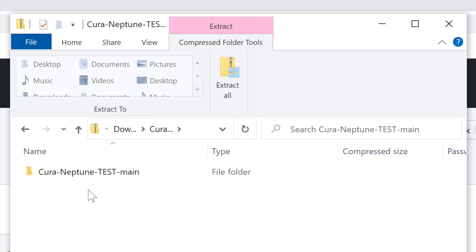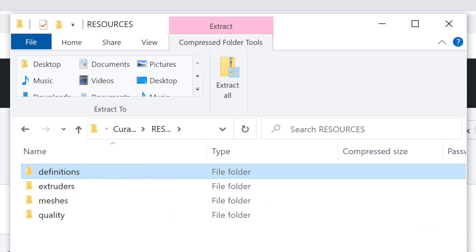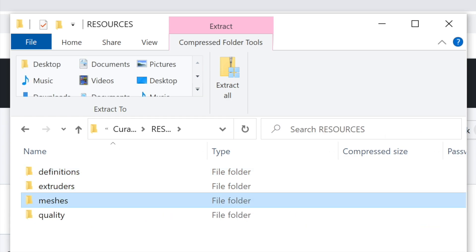Inside, you'll see, among other things, a Resources folder. Open the Resources folder and you'll see four folders inside: Definitions, Extruders, Meshes, and Quality.